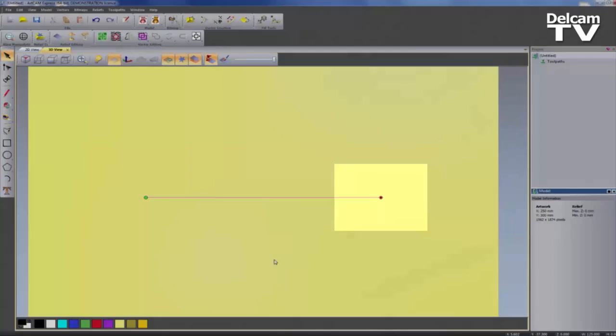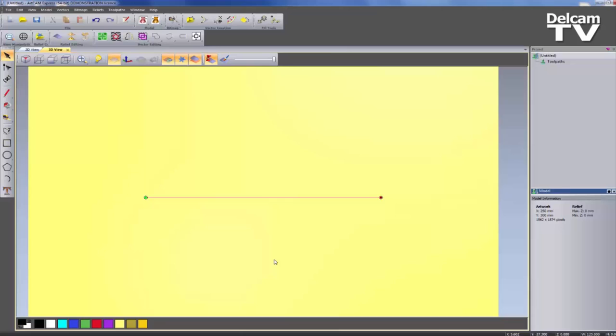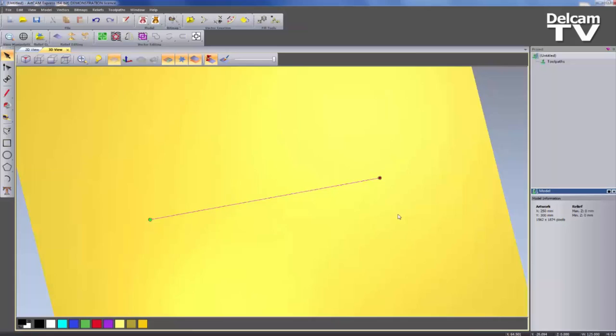This indicates the start and the end point — the green is the start, the red is the end. You need this information for the Fluting because you're going to specify the start of the flute and the end of the flute. Because I drew this left to right, it's starting on the left and finishing on the right. Now if I wanted this to be the opposite way, I can right-click and select Reverse Vectors, and that will go from right to left. So let's just reverse that back.